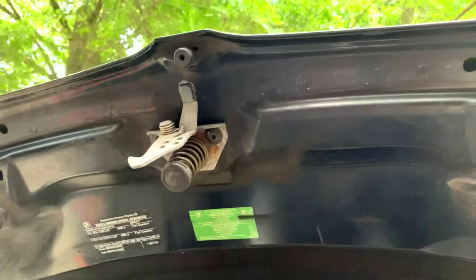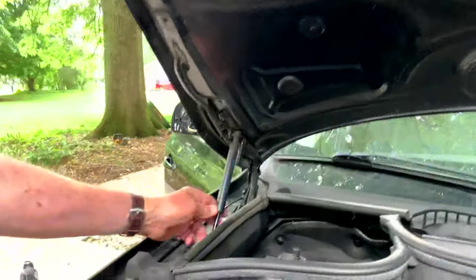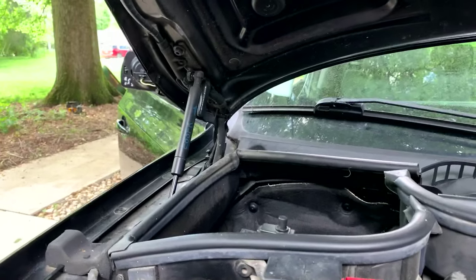The nice thing about BMW hoods is they have these little pressurized shocks that keep the thing up and you don't have to have some kind of a support. That's pretty nice.